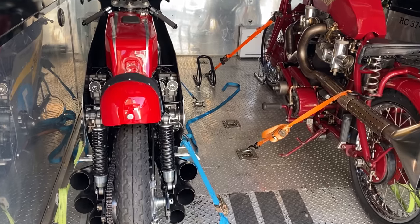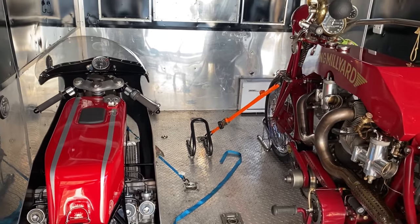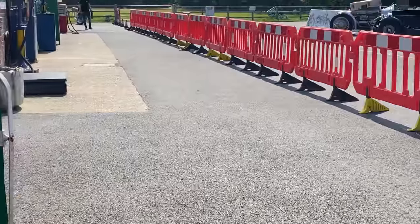I load the RC374 into my trailer alongside my flying milliard 5000cc V-Twin, and we're all set to go. We soon arrive at Sammy Miller's Motorcycle Museum, unload the bikes, and get ready for the parade lap around the car park.